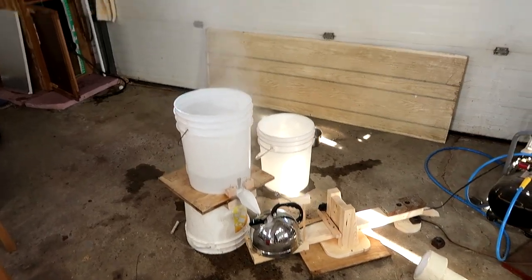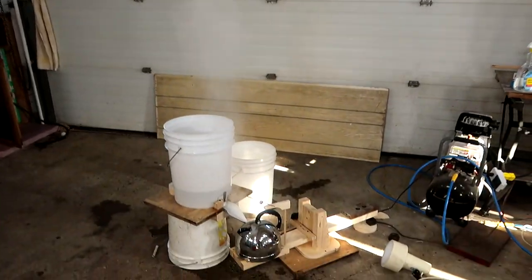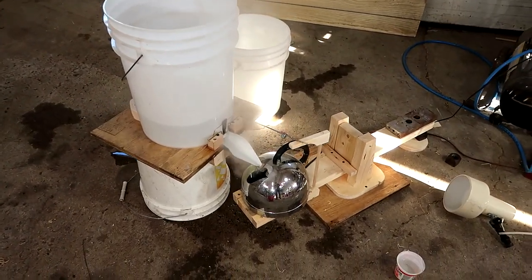Releasing all the steam in my workshop? Not a great idea. So I have to shut this down and then try it outside with some real sap.